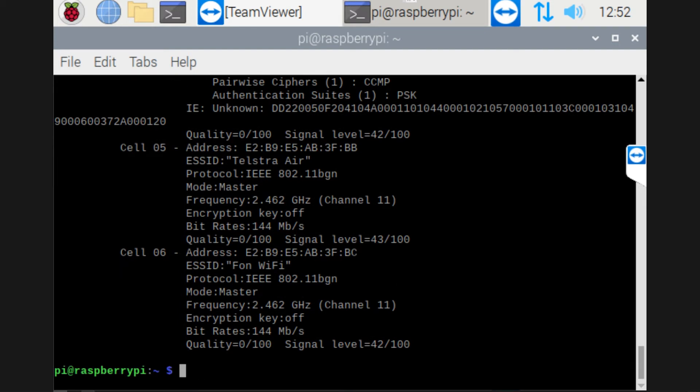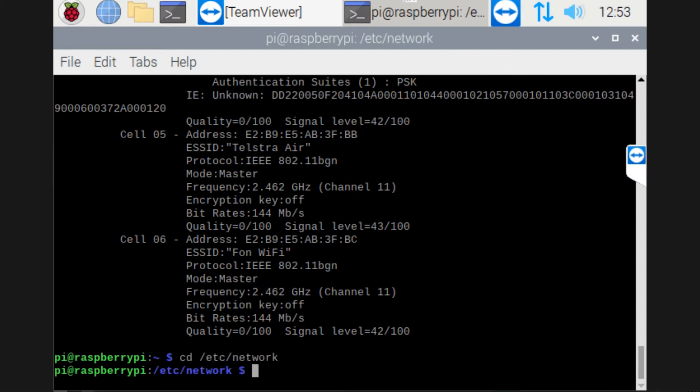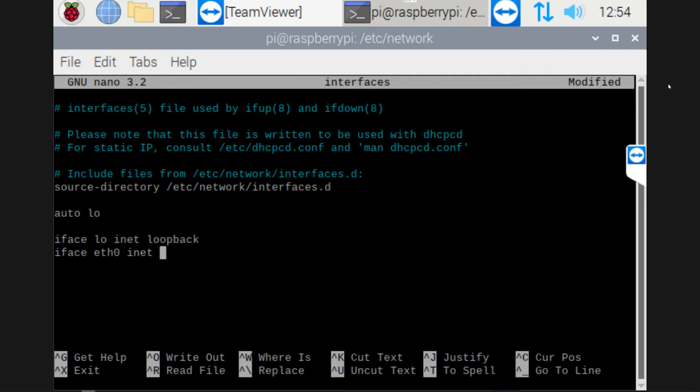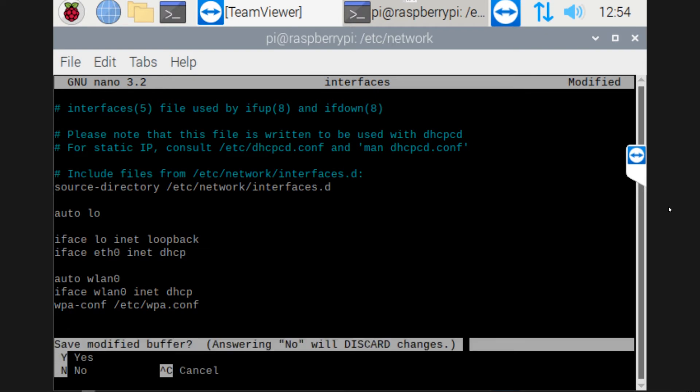Now that we can see the networks, we're going to set it up to connect to them. First off, we're going into the directory /etc/network. In here, we're going to edit an existing file, so we're going to type in sudo nano interfaces. When it opens that file, we're going to add a few components to it. Scroll down to the bottom and fill out the file as I've typed here. Once you've finished, do an exit and make sure that you save it — just make sure that you copy exactly how I've got it.